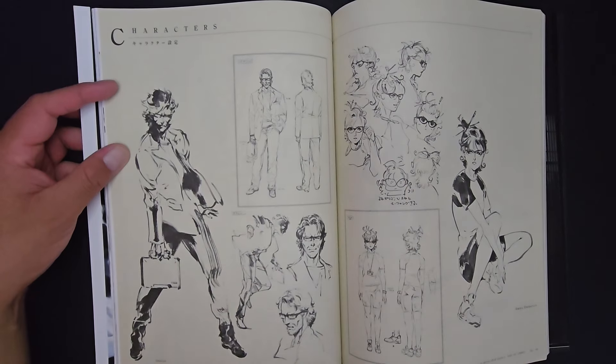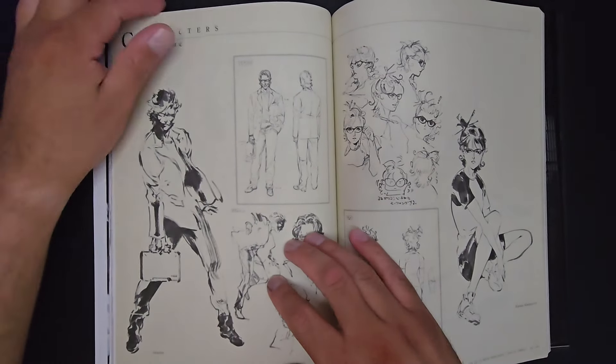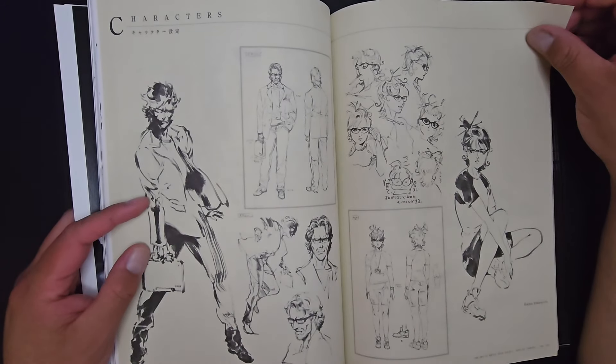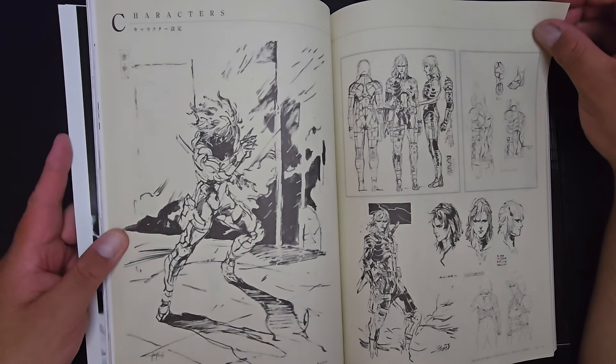He's got movement onto the character — so well executed. Otacon, and that's Emma Emmerich, Otacon's sister — another tech genius. And Raiden. Look at the sign-in details on the suit, the boot, everything. That was really cool. That's Raiden's girlfriend Rose. And the Colonel — Colonel Campbell.